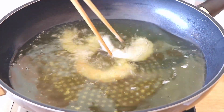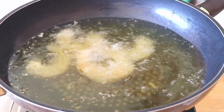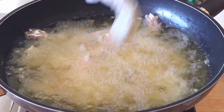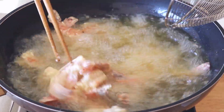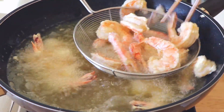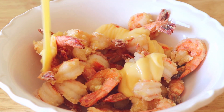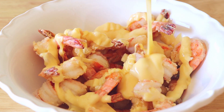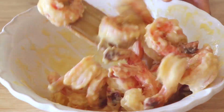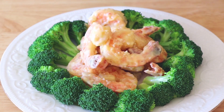Heat up the oil again until hot — you can test it with the same method. Add the shrimp and fry until golden. Take them out, drain the oil, and put aside. Now place the shrimp in a large mixing bowl, add the sauce, and mix and toss. Place everything on a plate and serve.